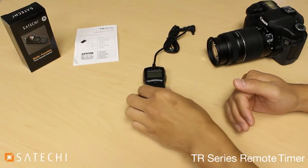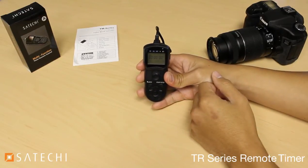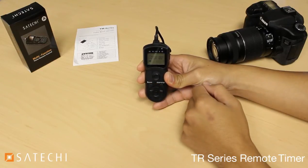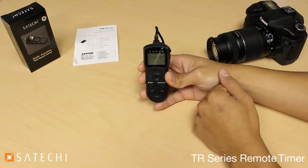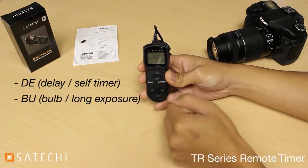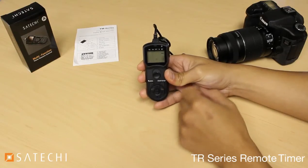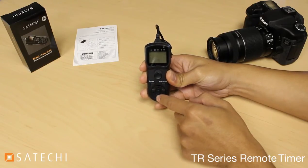Now let's go over the features of the remote. Slide the power switch to the on position. If the display is too dark, press the lock button once and it will turn on the backlight for a few seconds. Press and hold the same button to lock all the buttons, and press and hold it again to unlock them. The screen displays the primary functions: DE for delay or self-timer, BU for bulb or long exposure, INT for interval timer, and N for exposure count. There is also an option to turn the sound on and off — press the center button, use the up and down arrows to select on or off, then press the center button again.